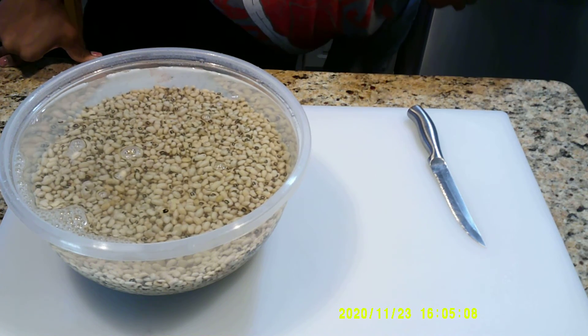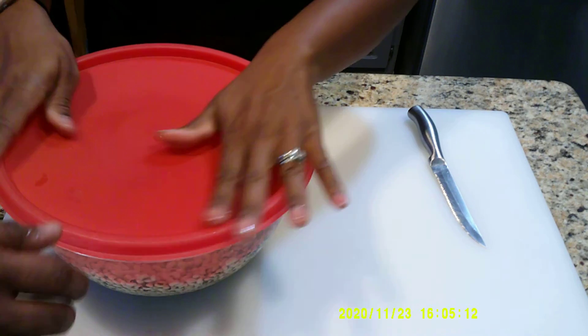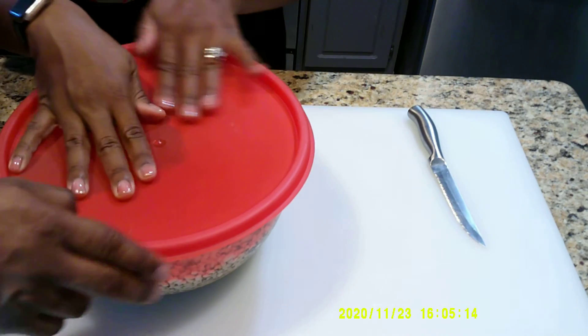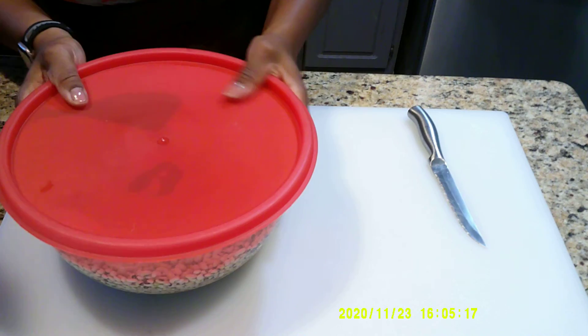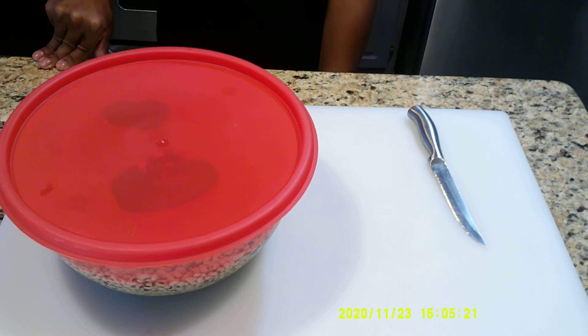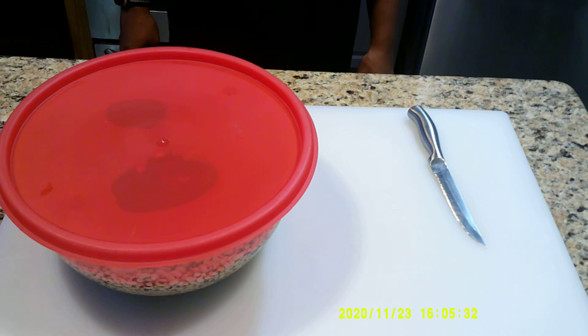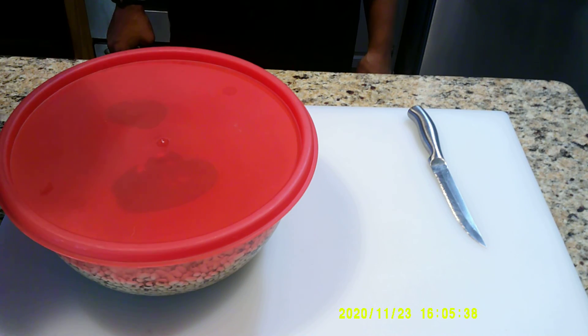Just put a lid on it and set it — basically set it and forget it. So that is the first of our couple of videos: the soaking of the Black Eyed Peas. We'll come back tomorrow where we'll add some onions, celery, bell pepper, and smoked turkey and/or neck bones, and we'll simmer those until fork tender. We'll be back soon!